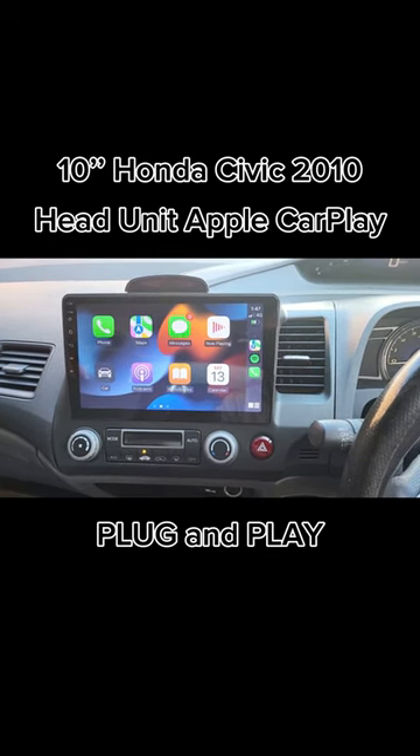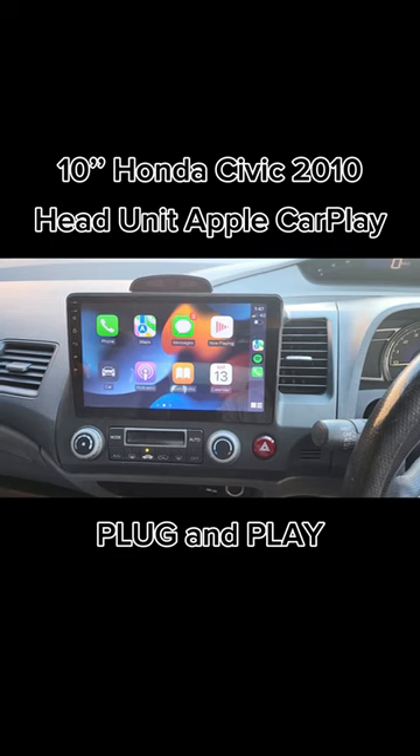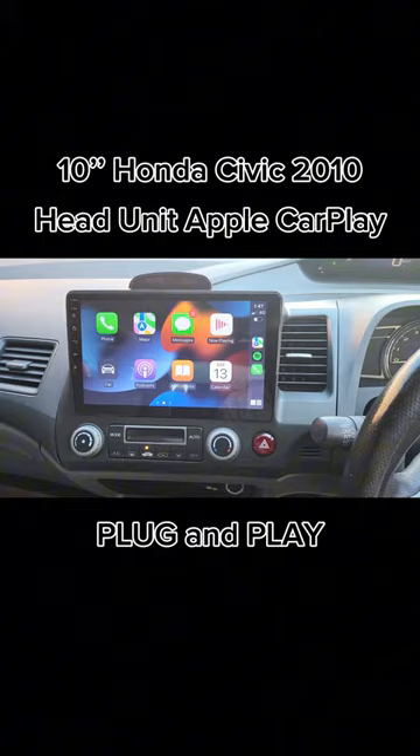We also did a full parking sensor upgrade at the back of the car, and gave an upgrade to the Pioneer speaker component in the front.